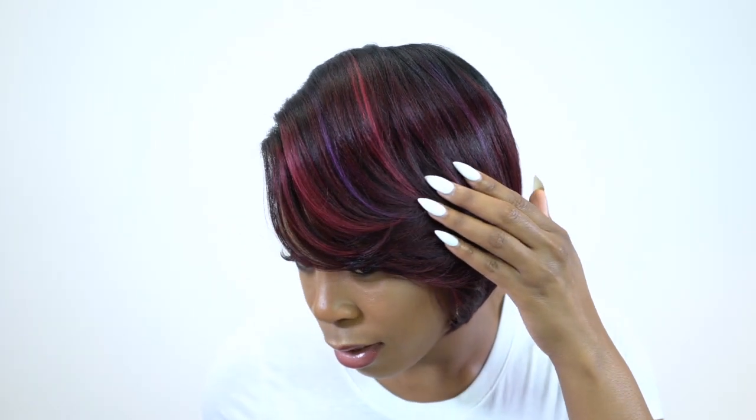Look at the color of this — it's really pretty. It has like burgundy, violet, it even looks like fuchsia mixed in there, and then you get your dark roots. It's really pretty, I really love this unit.